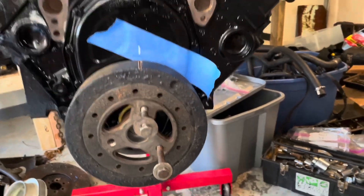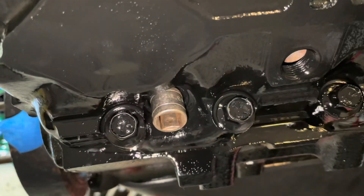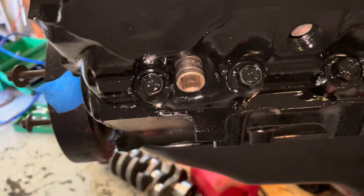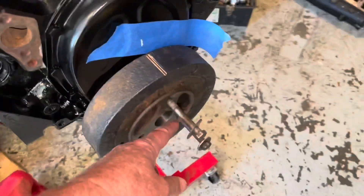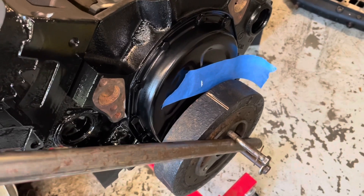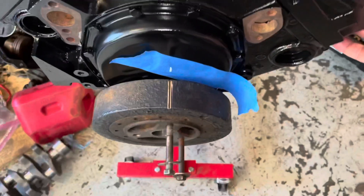What I've done so far is I've taken a socket extension and put it in the number one spark plug hole very gently. I turned it so the square end is facing the flat part inside, then cleaned it off and put it in as far as it'll go. Then I put these two bolts in here, take this bar, and rotate the engine very very slowly. I had one hand on the bar and one hand on the socket extension.